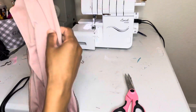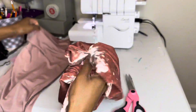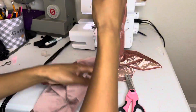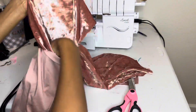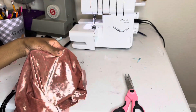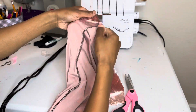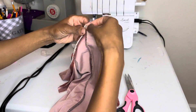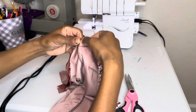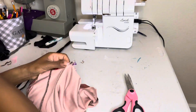Now it's time to attach them together. We have two legs that are inside out — grab one and turn it right side out. I call this the pretty one, so the pretty one is going to go inside the ugly one. Make sure you match the seams, place it inside, make sure the seams are matching and the shapes line up. Then clip all around.